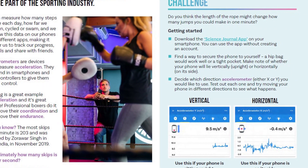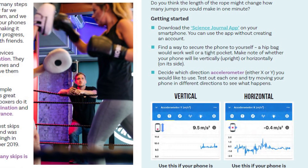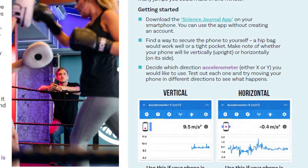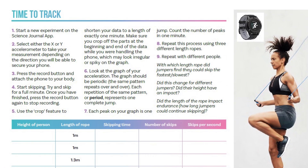We're going to use an app called the Science Journal app, which is free to download and you don't need an account to use it. It will use the accelerometer in your phone.